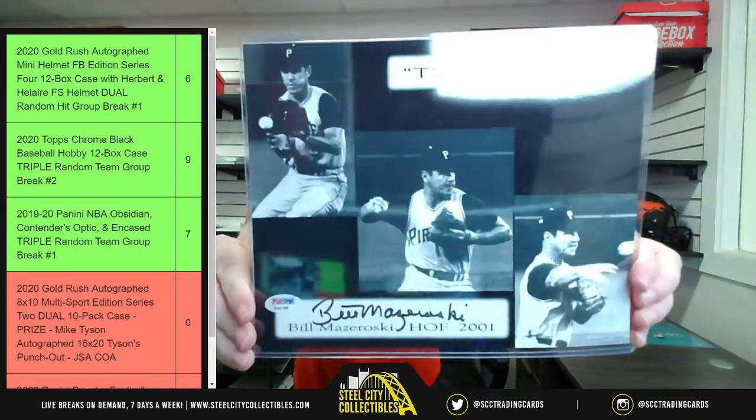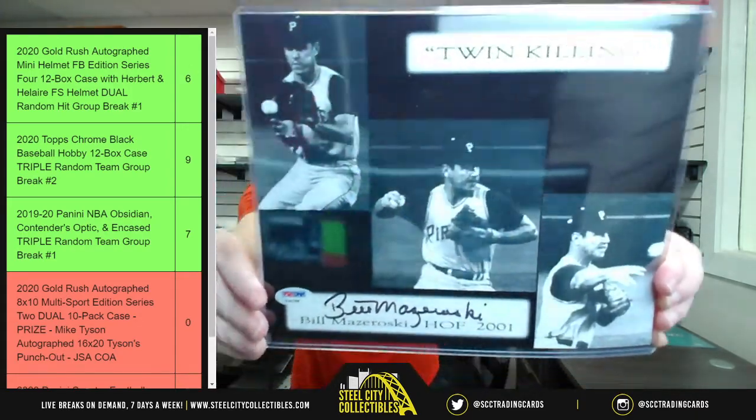Hall of Fame 2001, twin killing — Bill Mazaroski. Bill Mazaroski.